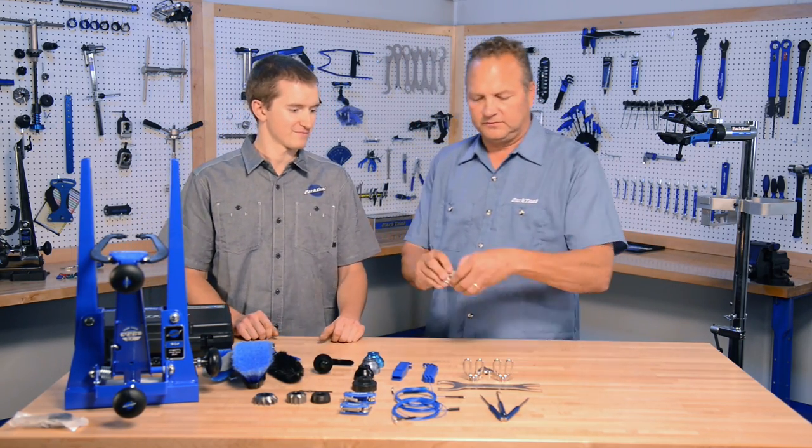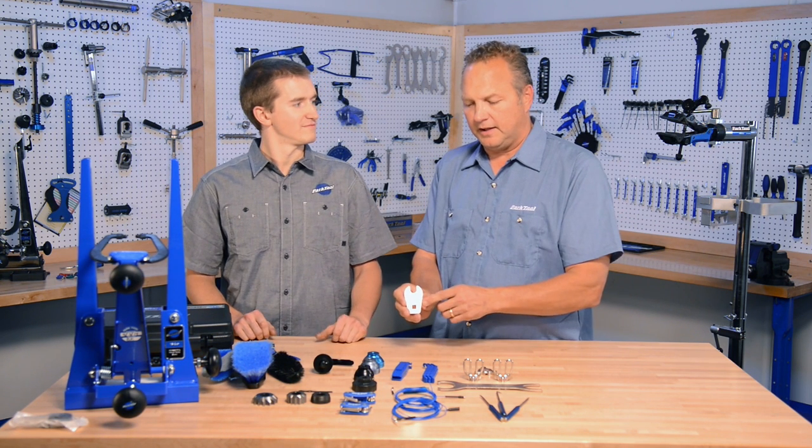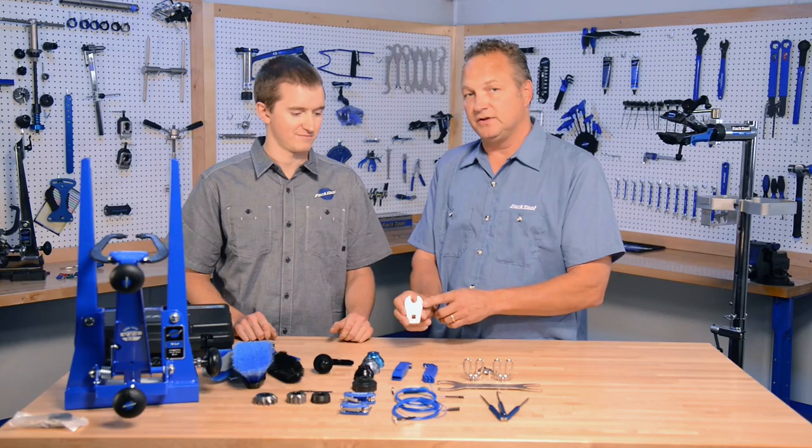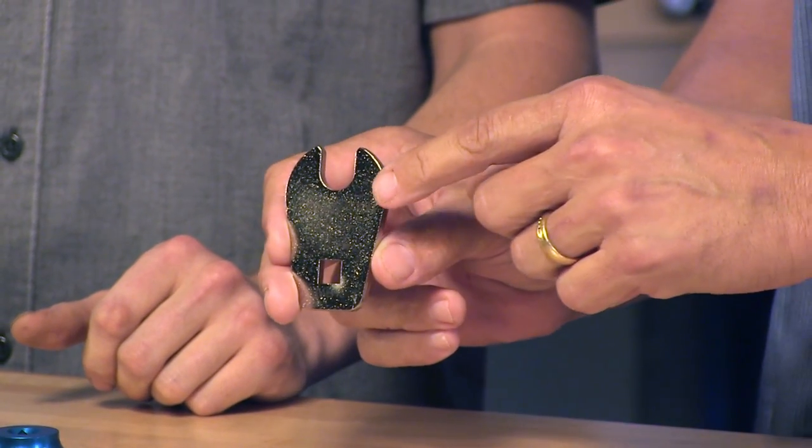This is our TWD-15. It's a 15 millimeter crow foot that goes on your torque wrench and works to measure the torque on pedals.